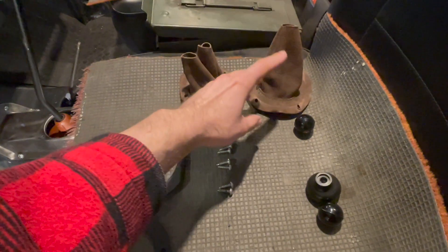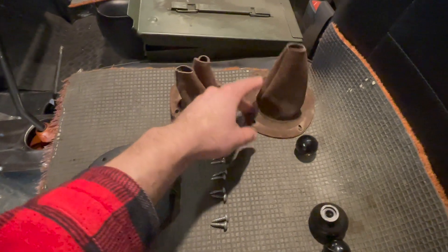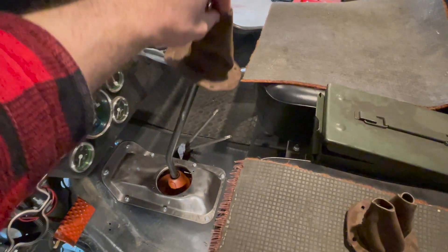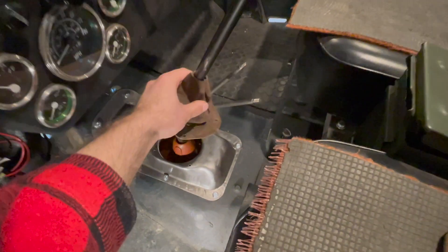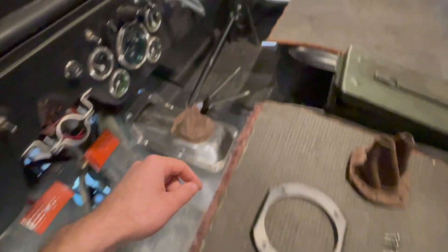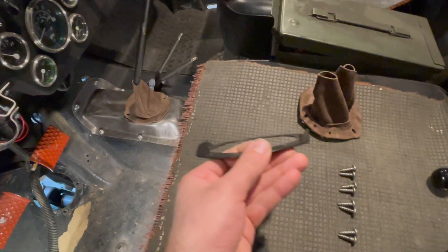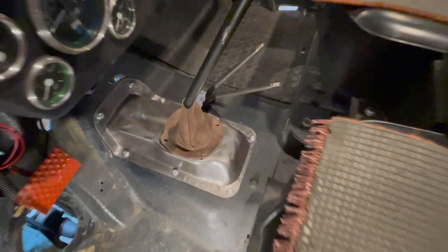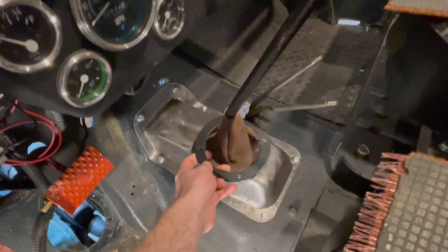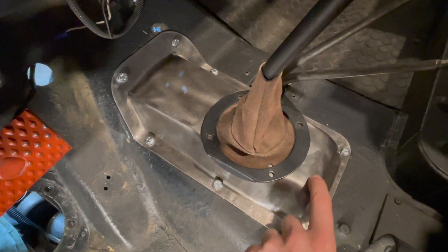The first step is to install the shift lever boot for the transmission — work on the transmission shift tower first. Make sure you put the boot on first, and then the retaining ring goes on top. Just slide the boot onto the shift tower like that. Make sure you have the knob off, otherwise it makes it very difficult to get the boot on. Now get your retaining ring for the transmission — it has two little ridges on both sides and fits right over the cover installed in the last video. Just slide it on to the tower and line the holes up with the transmission shift cover.